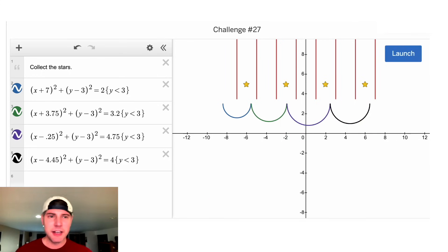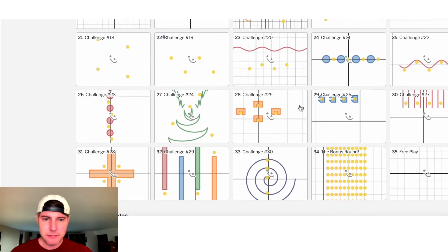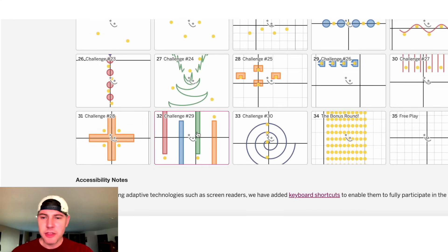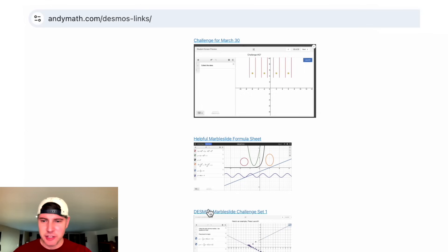Let's see if there's a good one similar to this. I think we have the same issue — we've got to maximize our force. I think we could do that with a circle here, a circle here, circle here, and a circle here. If you want to try this one, I'll put a link in andymath.com/desmos links — I'll stick it right here in the third slot right below the helpful formula sheet.